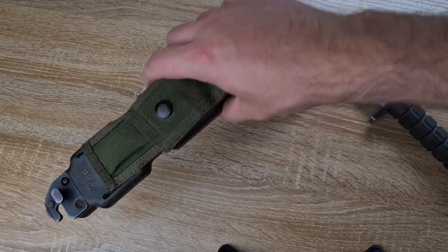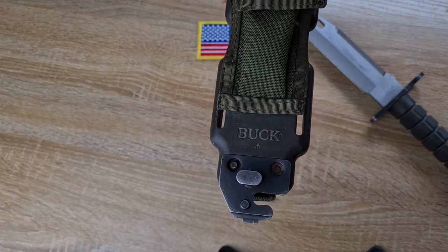The great thing about a Buck is it also says it on the scabbard. You might also notice something else down there — I'll explain that later.